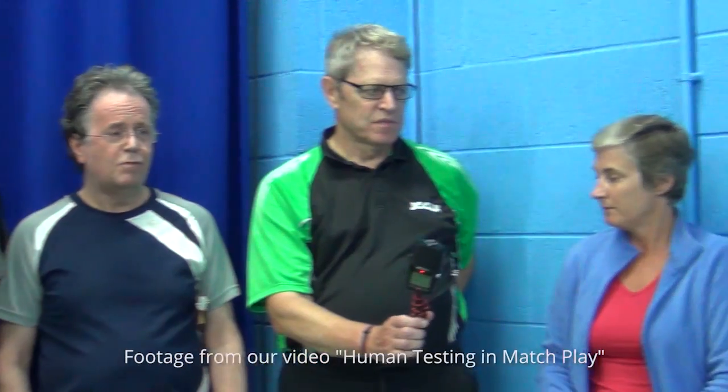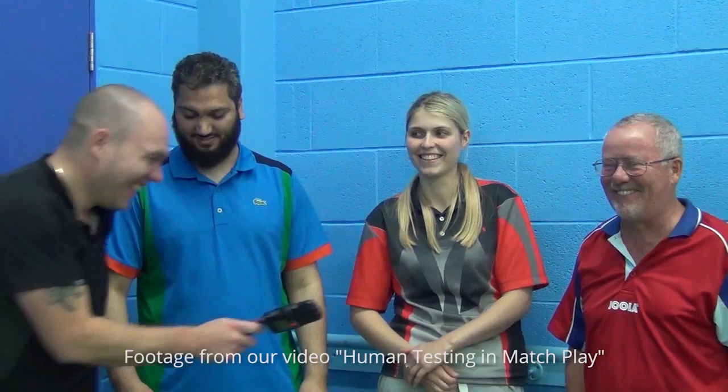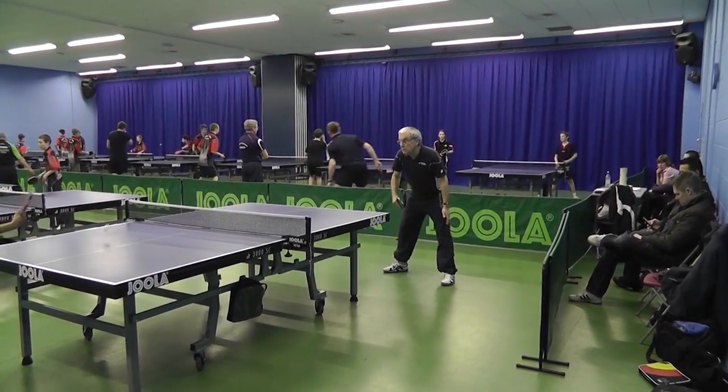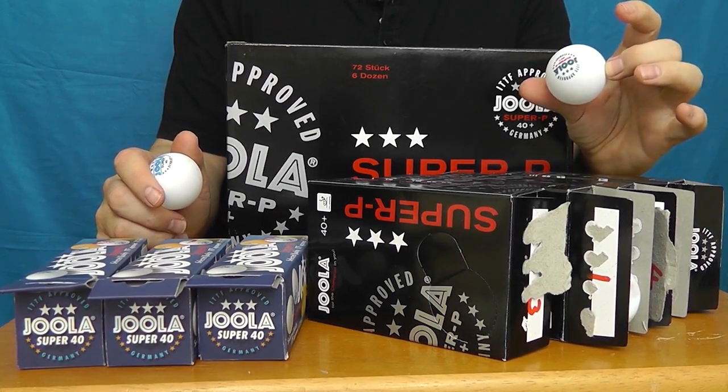We're not evangelists of these plastic balls, but neither are we here to demonize them. Opinions expressed here are exactly that — honest opinions. Everyone is different and everyone is entitled to an opinion; just because ours might differ from yours doesn't make us wrong or you wrong. If you're going to comment on these videos, please do so with respect for the people you're talking about and those who'll be reading your comments. We have a lot of juniors who visit our Facebook page and YouTube channel.